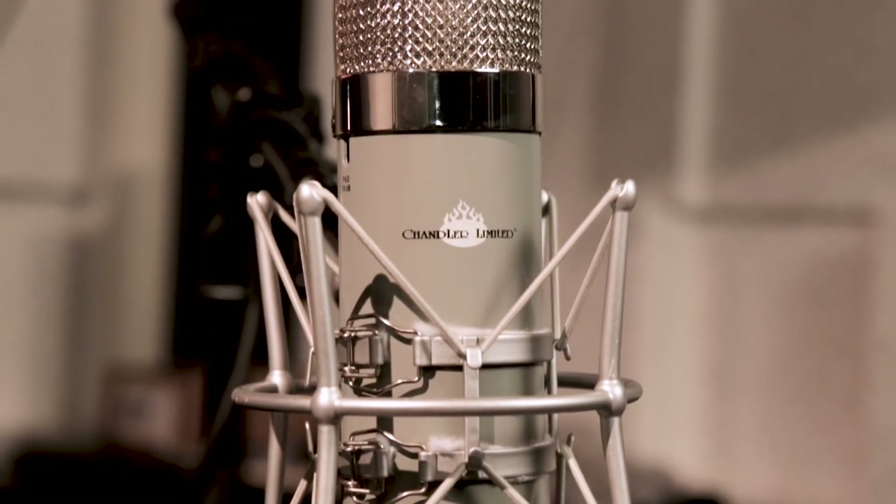For the first time in over half a century, there's a new EMI-badged microphone: the Chandler Limited RED.